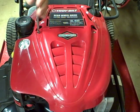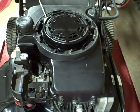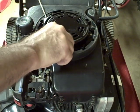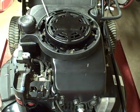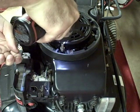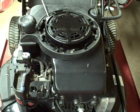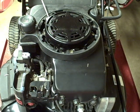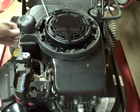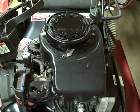First thing you want to do is remove the top piece — it's a decorative piece, it's two Phillips screws. Move that out of the way. On this engine you have to remove the gas tank. There's three bolts on top, there's one on the side that holds the gas tank on. Move that out of the way. Remove the shroud.